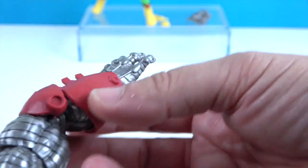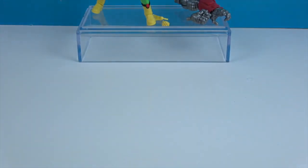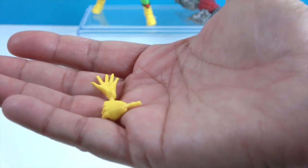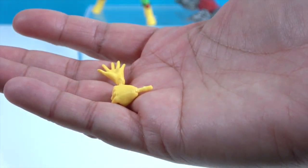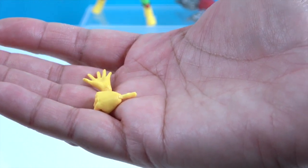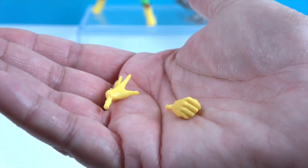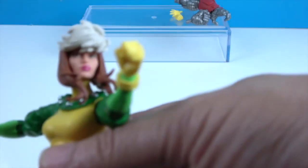I like how they sculpted that with all the different lines in the silver. She comes with a fisted hand and an open hand, and she has the alternate set on her already. One is more relaxed — I think her right hand is more relaxed, with a slightly splayed out hand. All right, there she is.